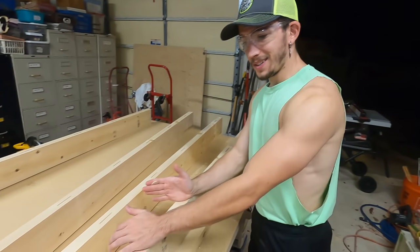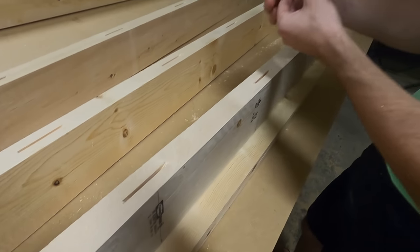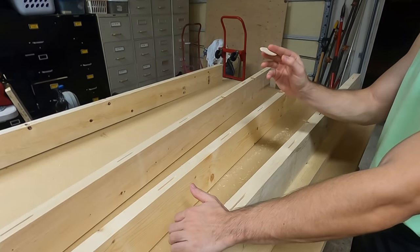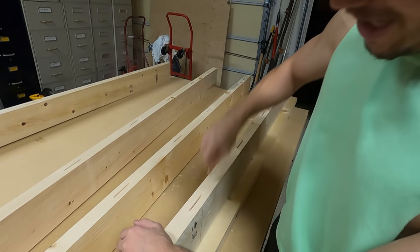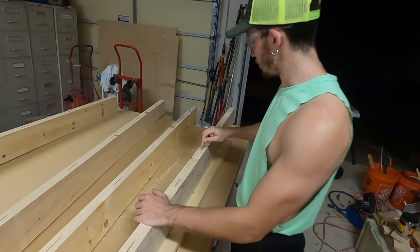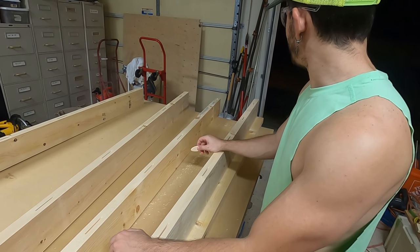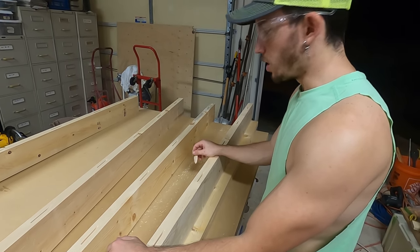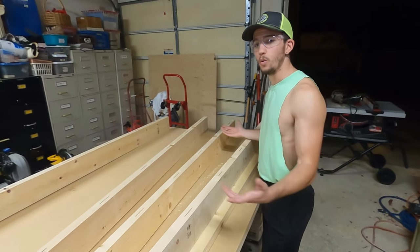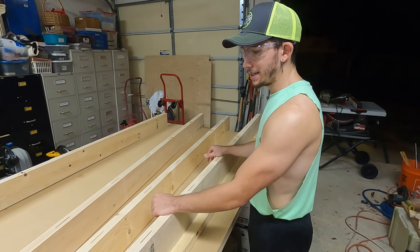We have all our slots cut in our boards — it turned out great. We're using size 20 biscuits made by DeWalt, but you can go with any brand. What you're going to do is shove the biscuits in just to clean out all the sawdust that the biscuit joiner leaves, because you don't want to be stuffing your biscuit in there with sawdust. We clean them all out, and we're ready to glue. We're going to put a tarp down so we don't get glue on our brand new workbench.